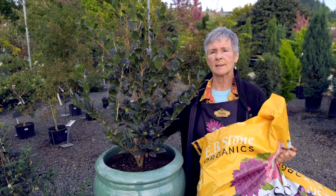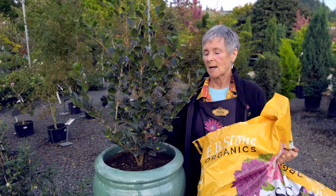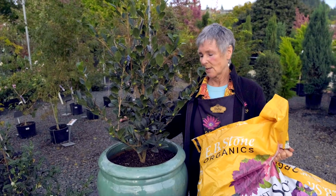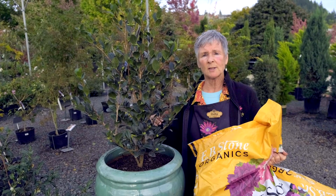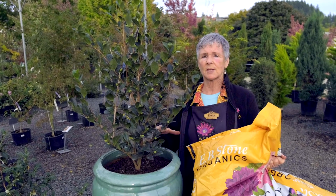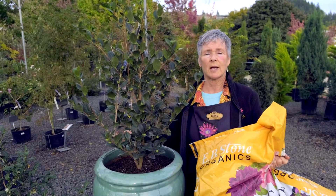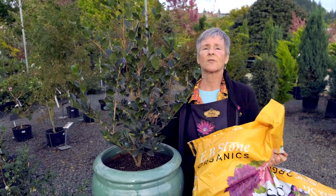Camellias are woody plants and they don't need tons of water every day, or even once a week in the winter. Same thing if you're planting in the ground: shovel only to the depth of the root ball, not any deeper. This is new science now that says dig your hole slightly wider but no deeper than the root ball. Then just backfill with natural soil — two thirds natural soil, one third compost if it's a very heavy soil.